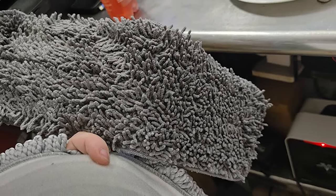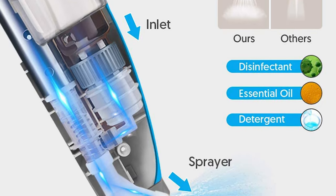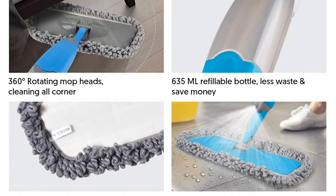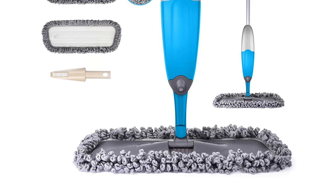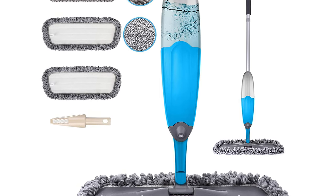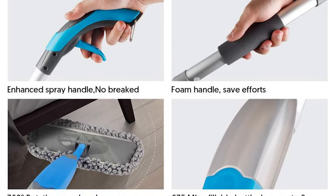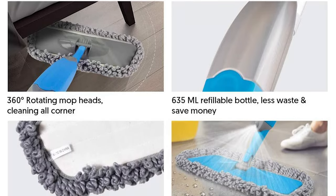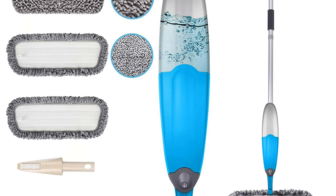The mop handle has a metal ring so you can hang the mop on the wall — no need to make extra space for storage. This mop contains a macro-molecule fan-shaped pump design that sprays evenly, covering the full width of the mop head without splashing. It sprays a fine, even mist over a large area, making mopping more effective and helping your floor dry quickly. The quality aluminum alloy pole construction is sturdy, reliable, and durable, and prevents rust and discoloration compared to conventional iron rods.